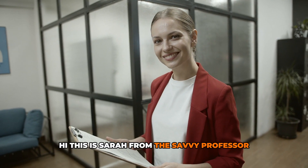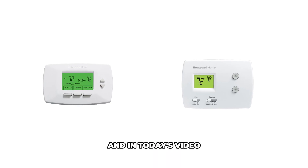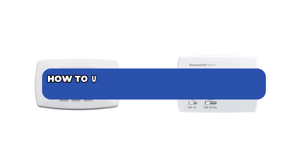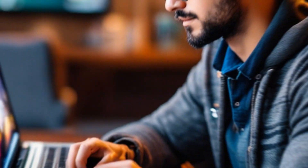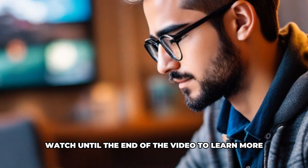Hi, this is Sarah from The Savvy Professor, and in today's video we'll talk about how to use the Honeywell Thermostat Set, Hold, and Run buttons. Watch until the end of the video to learn more.